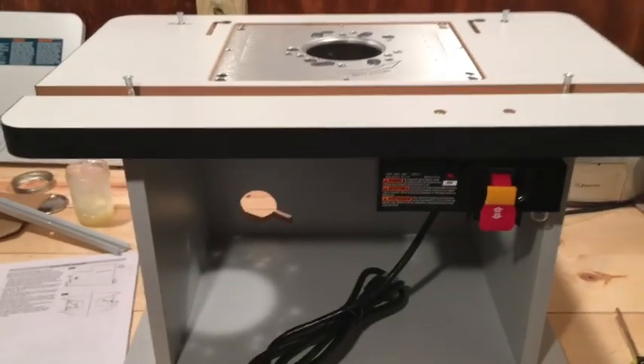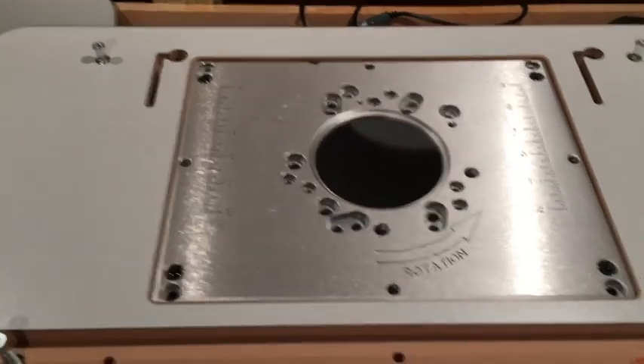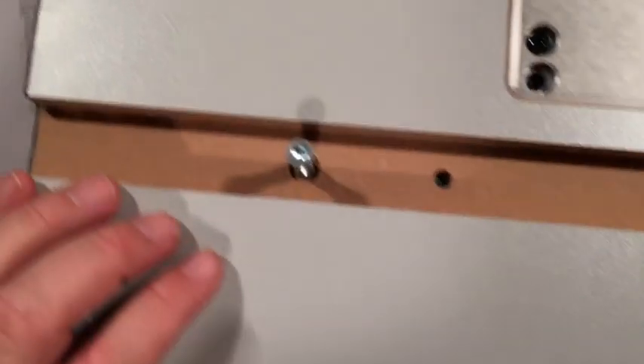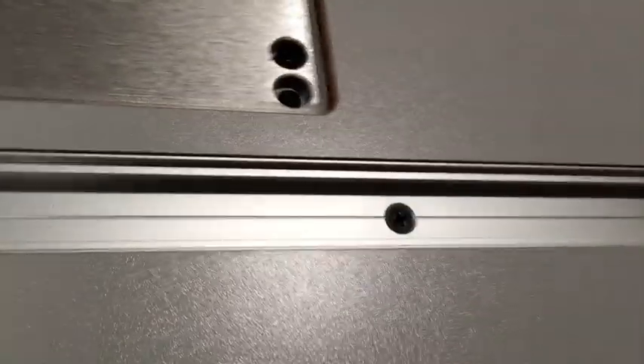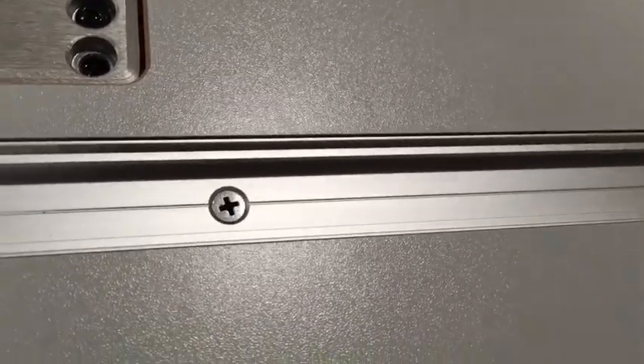Next step is attaching the top to the sides, back, and bottom — basically to the cabinet. Two of these go in the miter slot, so if the miter slot is already in there, take it out and screw it in. There are three countersunk screws with nuts on the bottom side. I'm noticing the miter slot is an inch wide — I'm used to seeing three-quarter inch, so I'm wondering about that.